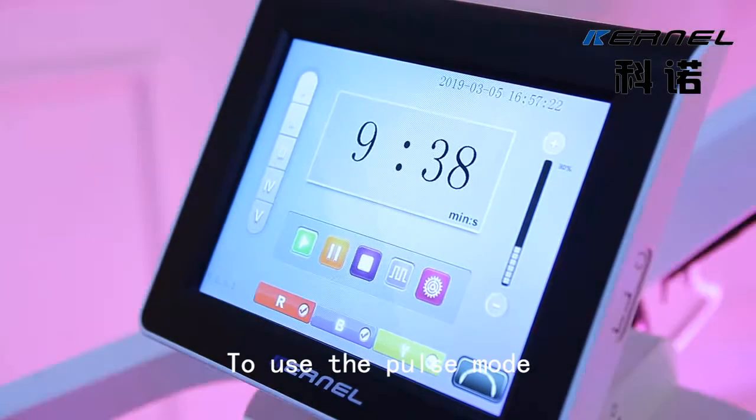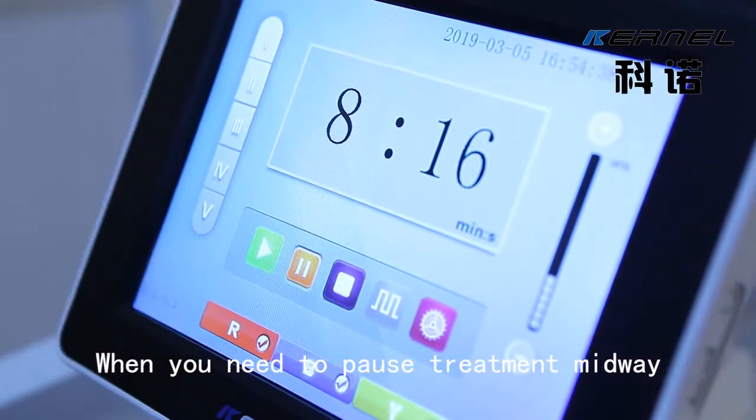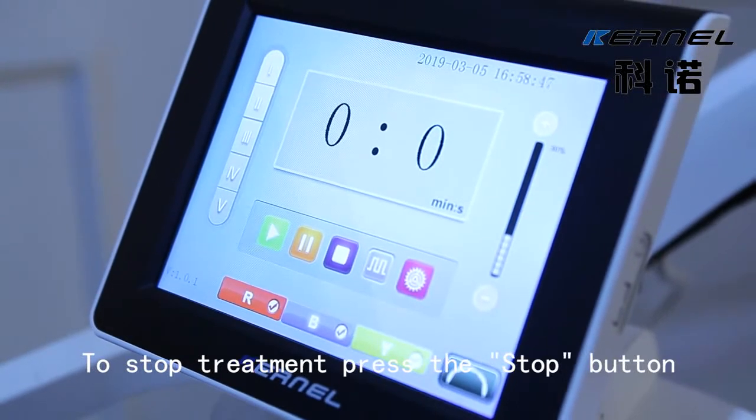To use the pulse mode, press the pulse button and the device will be pulsed. When you need to pause treatment midway, press the pulse button. To stop treatment, press the stop button.